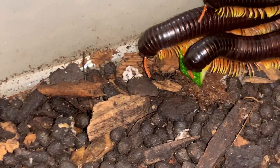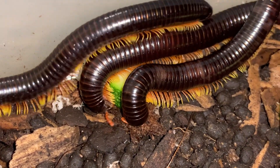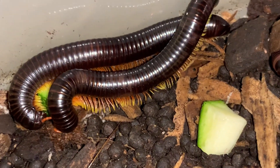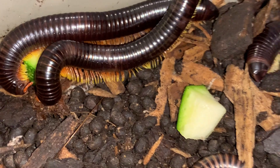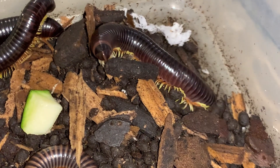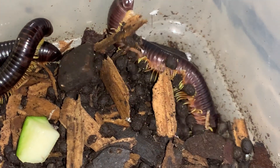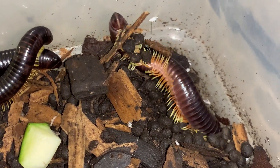The coloration of the species becomes even more beautiful as they get older. I've just dropped the zucchini in there — you can see these two are converging on it. There's a little bit of segmenting issues on that particular specimen, but nothing that won't correct itself in the next molt.